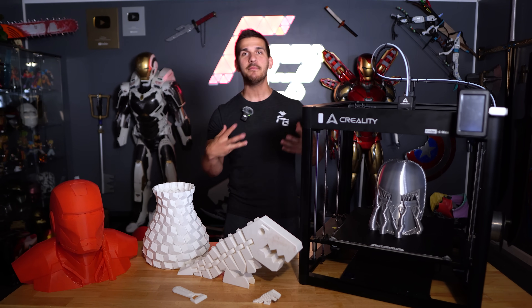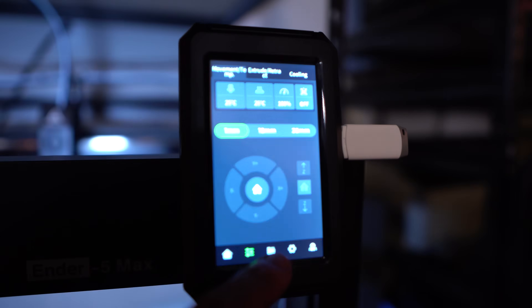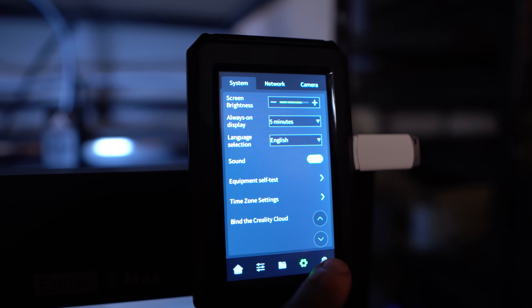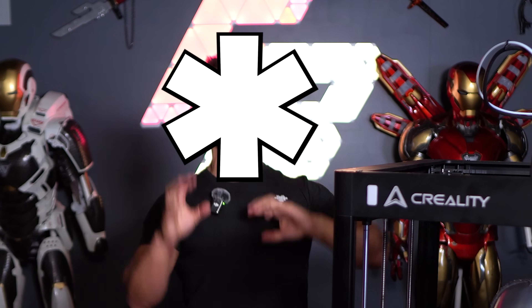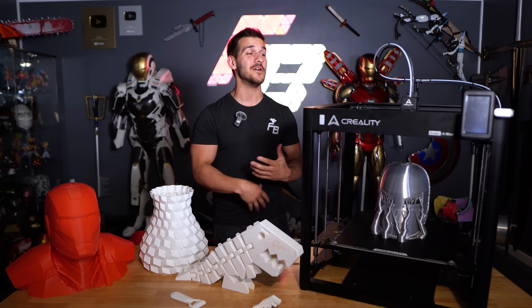It has a nice touchscreen using the same firmware and UI system as the K1s and K2s. I'm a big fan of this updated firmware — it's easy to use, laid out very nicely. It allegedly can print up to 700 millimeters a second, big asterisk there, because it depends on your print and how fast you're printing versus quality.